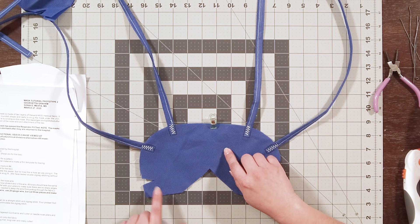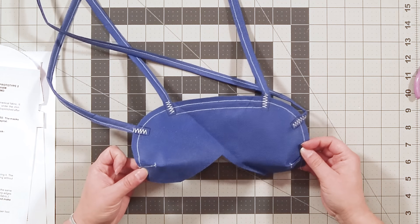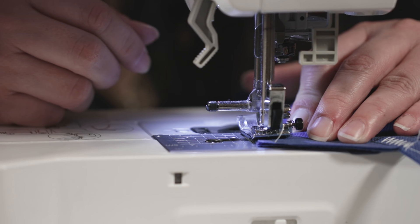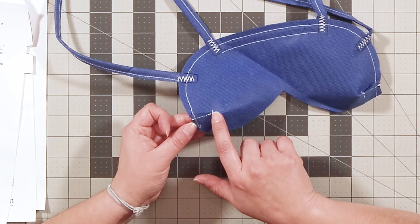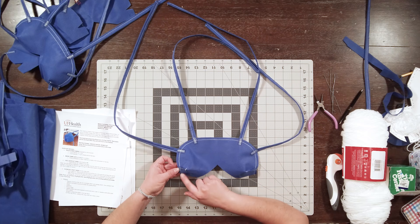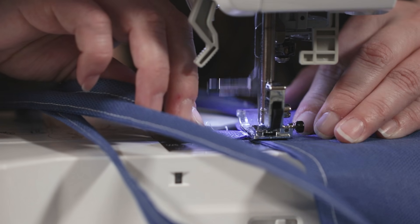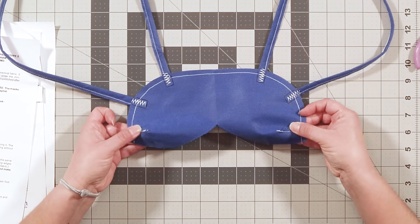The next step is to make your darts. The tutorial suggests starting at the apex and going down a quarter inch from the tip, but I found it easier to start a quarter inch away and go towards the apex — I thought that was simpler. Once both darts are completed, you top-stitch all the way around the mask, making sure the darts are pointing towards the curved end. Here you can see both darts are facing up.